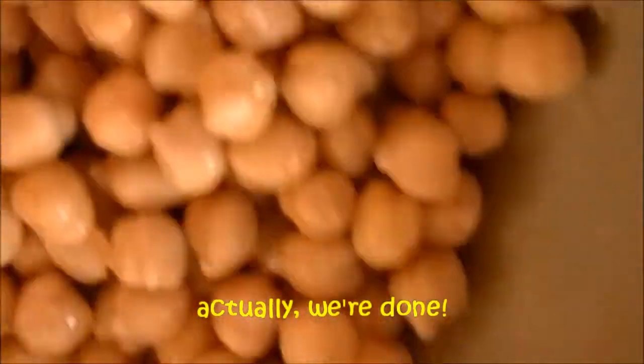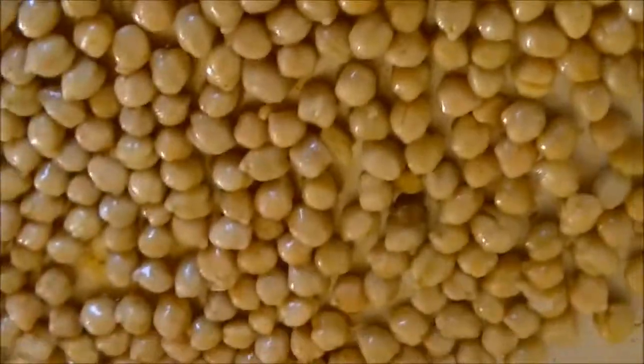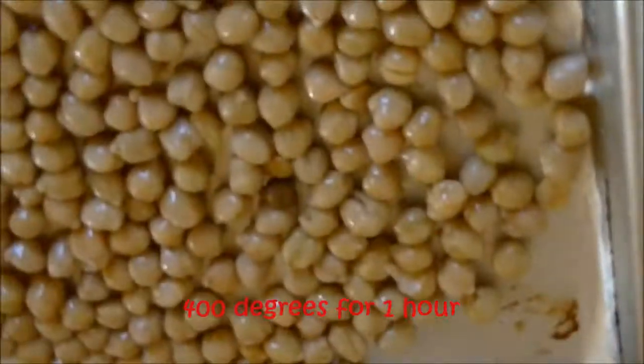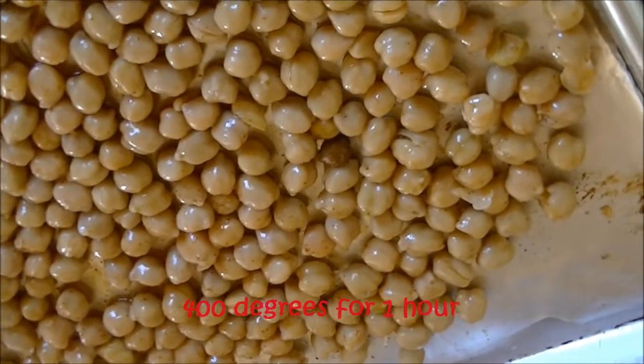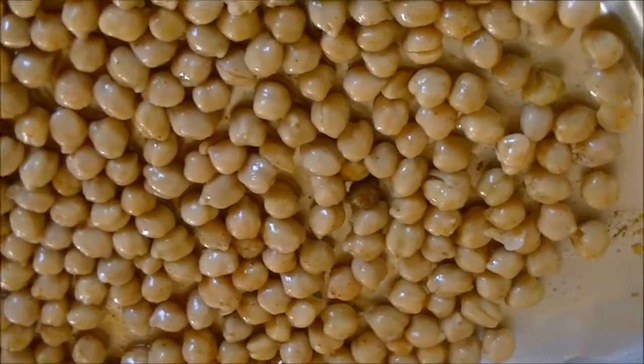You're going to see this is so easy — it's ridiculous, right? Just make sure those are all coated like that. We're going to dump them out onto a pan. I like to line everything with parchment or foil so that I have easier cleanup. And that's it. You put them in a 400-degree oven for about an hour. Here they are before they go in the oven, and when they come out, you'll take a look at them again.